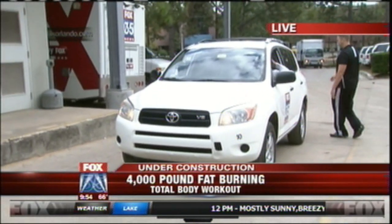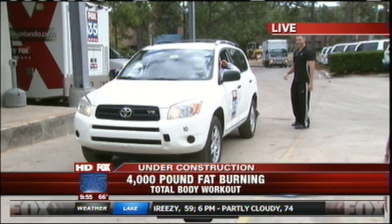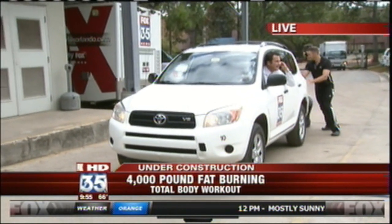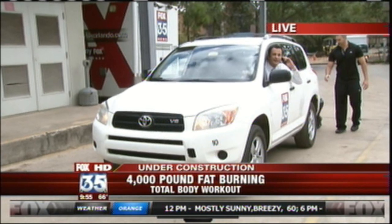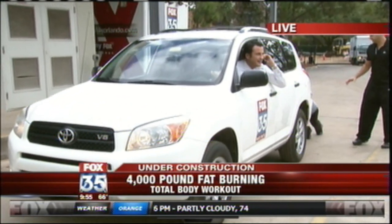Where should we be pushing, Nick? Is it in neutral? All right, ready? This car better be in neutral, not parked — they're straining back here. I don't think it's in neutral. All right, it's in neutral. Push! Use those legs, use those legs. Come on, Amy. What do you think I'm doing over here? Come on, Michelle. Push!